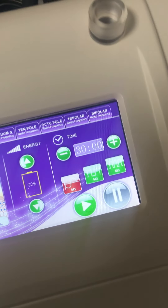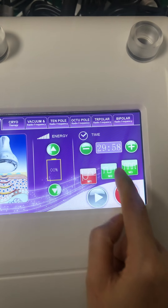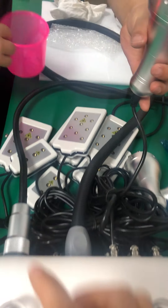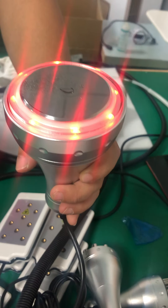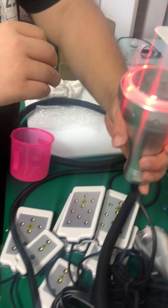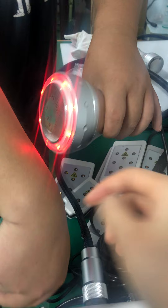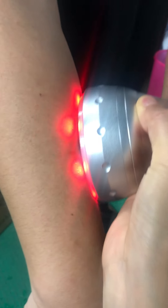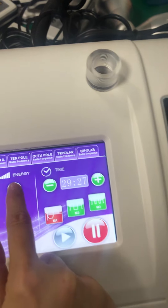40K, yes, let me show you. And also here you can adjust the energy, you can see. Let me show you the power. You can see the power is very strong. Just do on your body. You just need to move on the body, this way. And you can adjust the power.